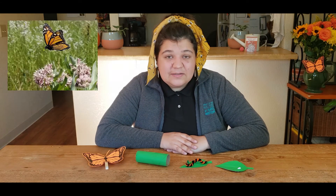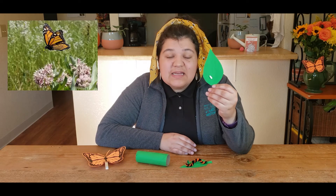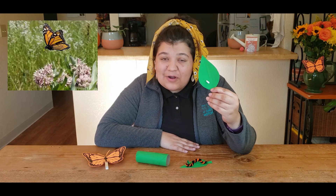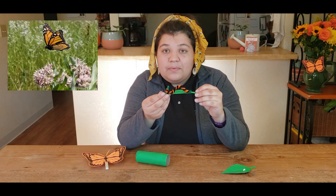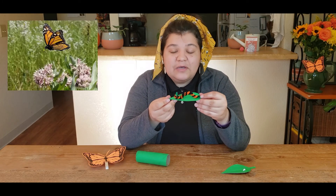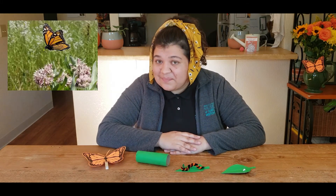Thank you so much for joining me on Digital Science Saturday Magnificent Monarchs. I hope that you learned a little bit more about the monarch life cycle and had fun making this craft. Let's do a quick recap. First we have our tiny monarch eggs on the underside of a California milkweed leaf, where they hang out for about four to five days before they hatch into an adorable black, white, and yellow monarch caterpillar. The caterpillar will eat and eat and eat until it's ready to build its very own chrysalis.